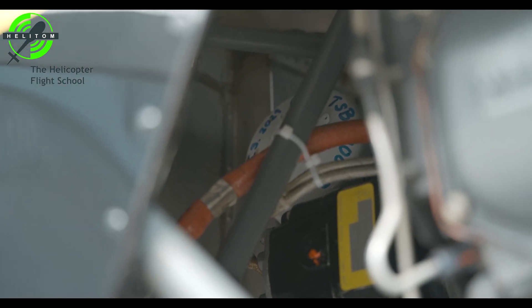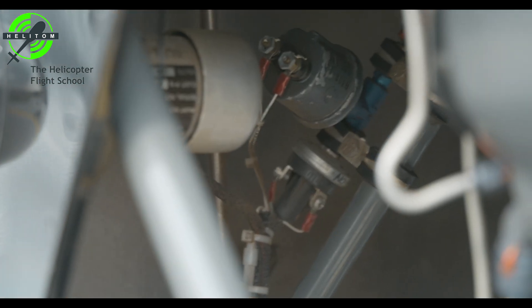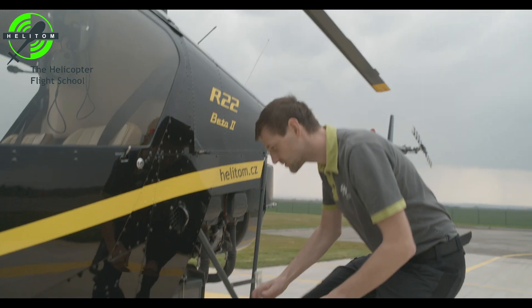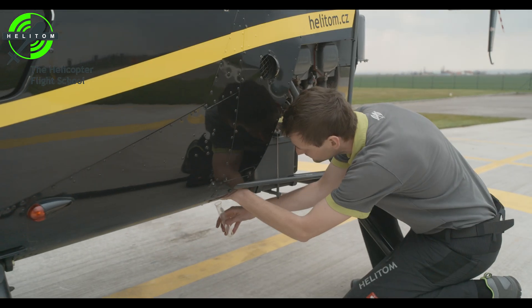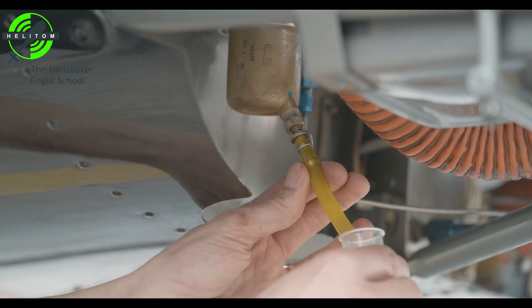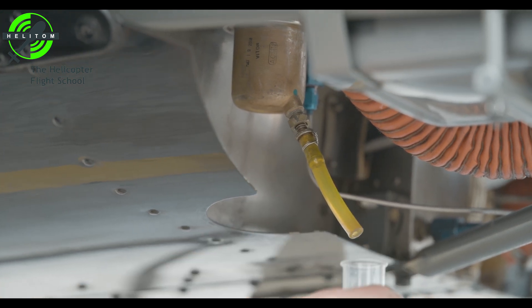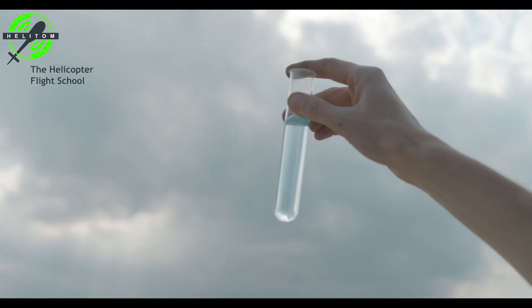Oil filter — secured, no leaks. Fuel lines — no leaks. Gascolator drain — take a sample and check no water in sample.